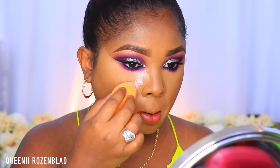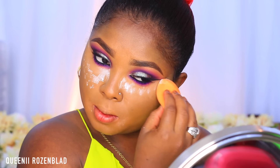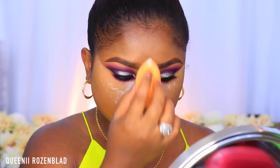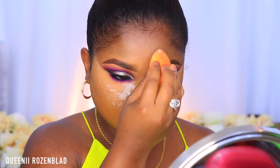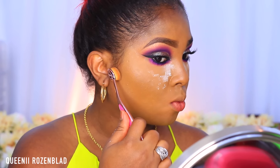Now I'm going to use my Ben Nye Neutral Set powder — use whatever powder you have available — to set under your eye if you decide to do a highlight with concealer. Now I'm just going to go in and do my contour, using the darker shade from that palette.